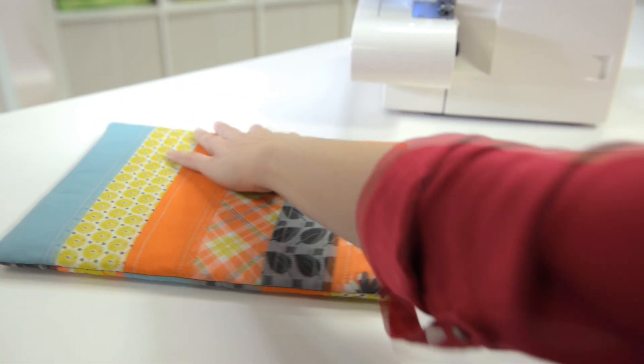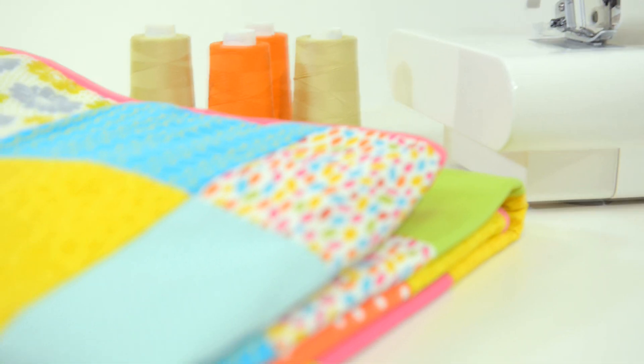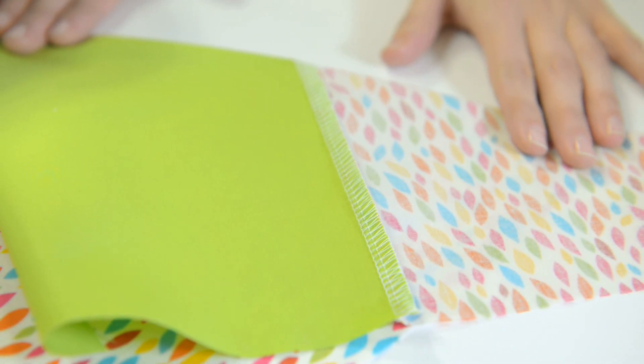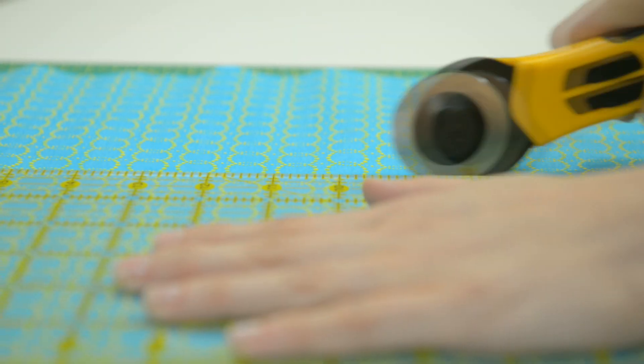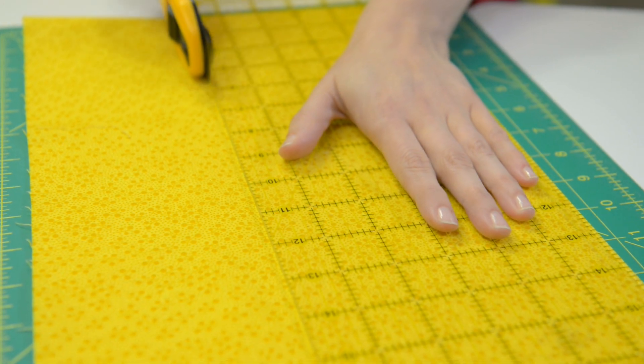Tote your technology with style. For those bigger quilts, you'll really love the efficiency of your Singer Serger. Quilting by Serger is a fun alternative to traditional quilting. Start with several cuts of your favorite fabrics — solids and prints.